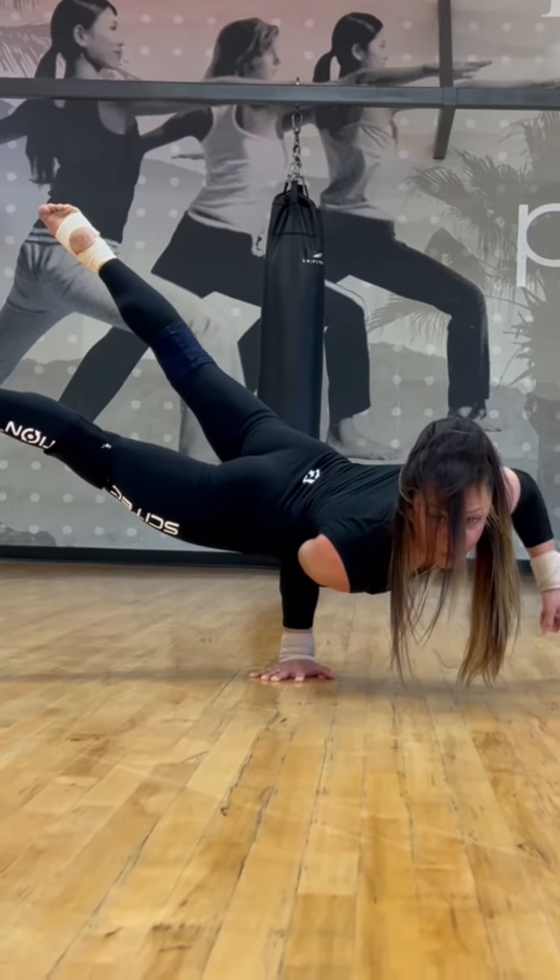I remember when I first practiced this skill, my hand was shaking, my feet was shaking — but not anymore. I feel comfortable standing in this one-hand hold and I can stand as long as I can. The most important thing is I got confidence, and confidence is what we need to perform on stage.